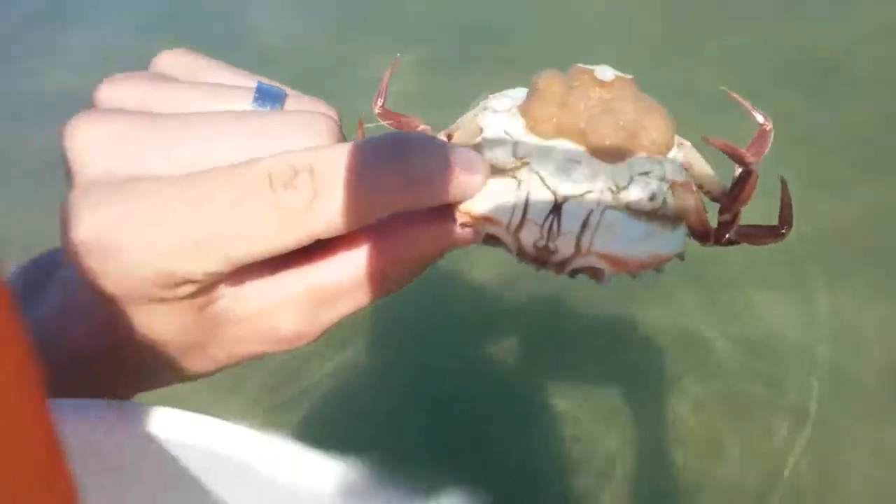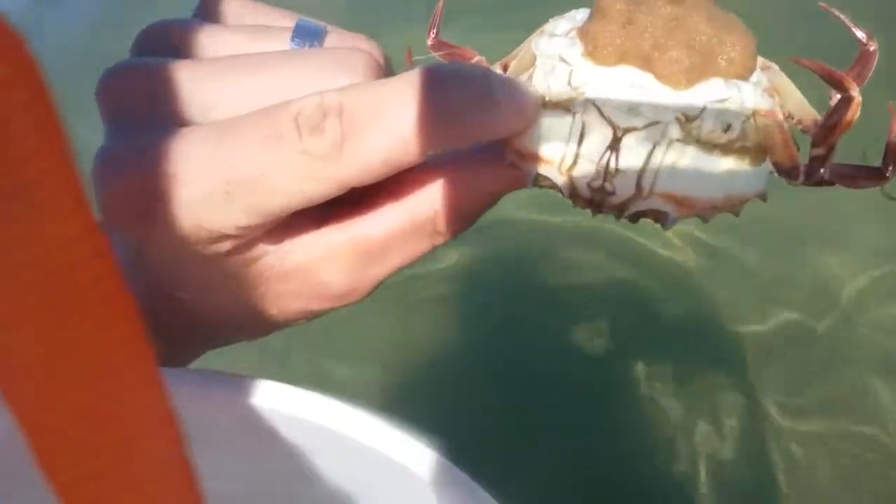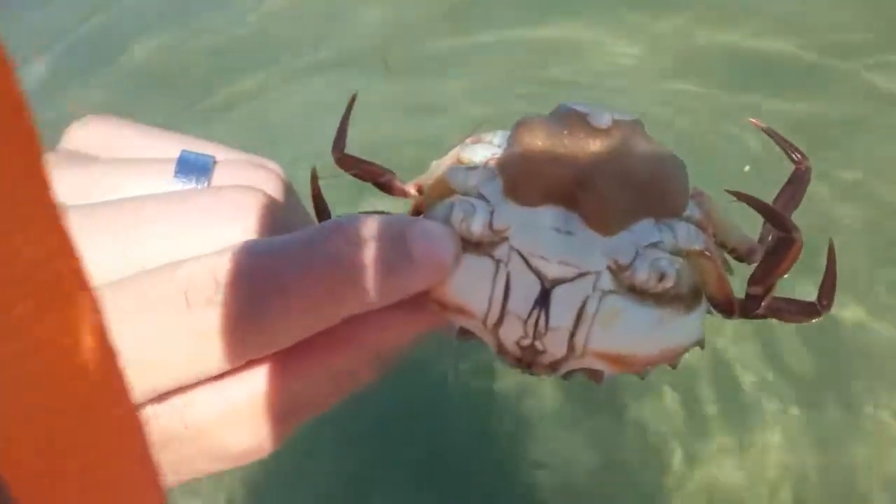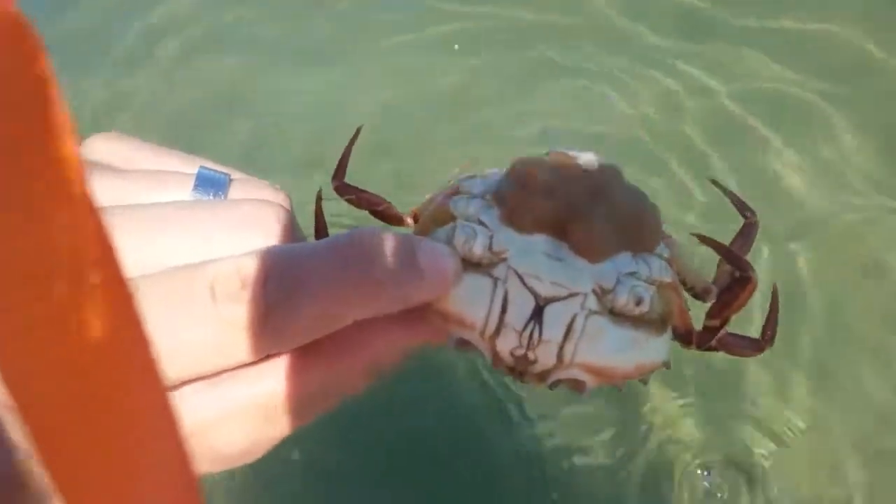I have a net and a bucket. I just caught one good crab, which I'm going to keep for eating. I just caught another one here. This one, its front legs are torn off, probably by seagulls, but it's carrying tons of eggs, so I'm going to let this one go.